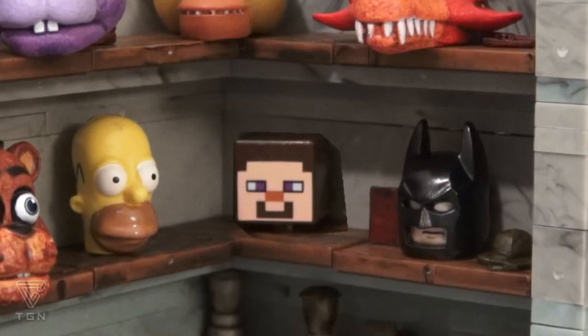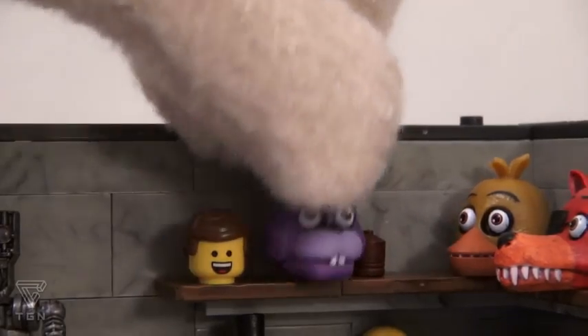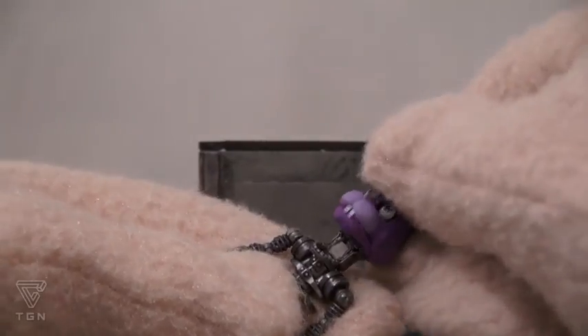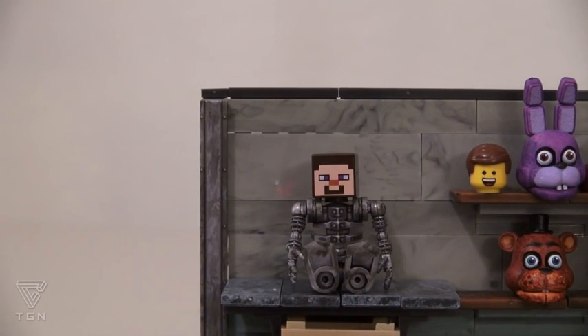Wait a minute! How did my head get in there? Quiet, Zombie Steve! The cool part is that these heads have little holes in the bottom, so you can take these and place them onto the animatronic figure! And this works for Bonnie, Freddy, Chica, Boxy, and Lego Steve!